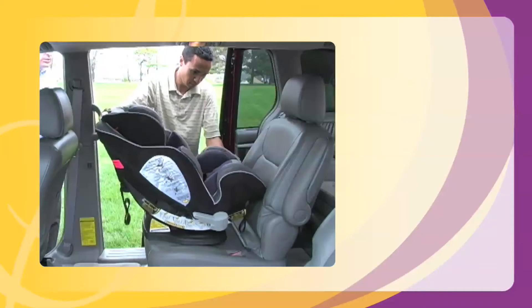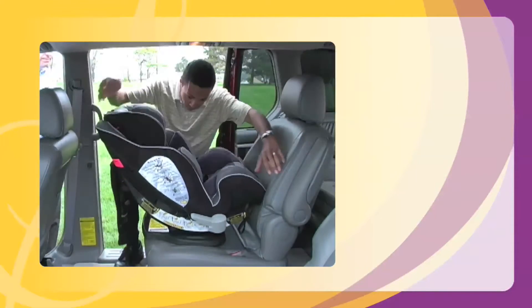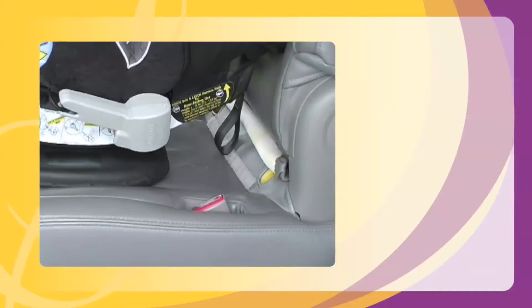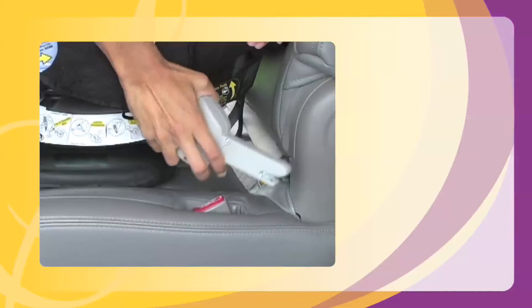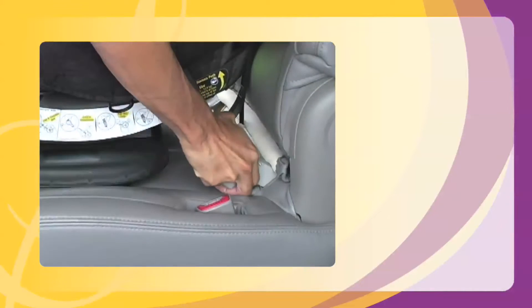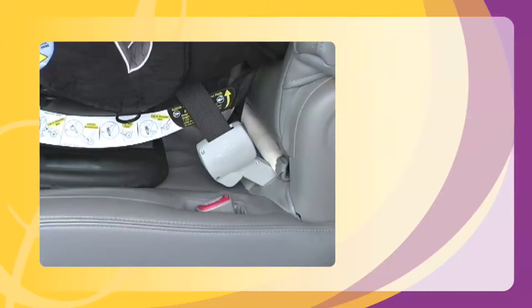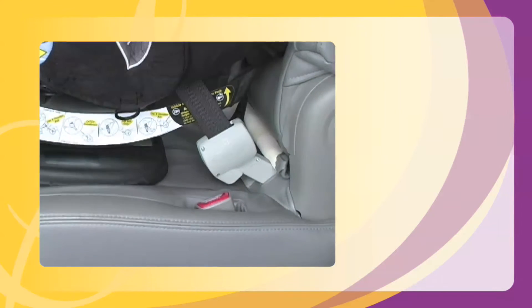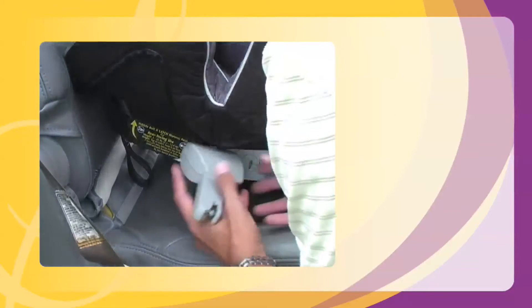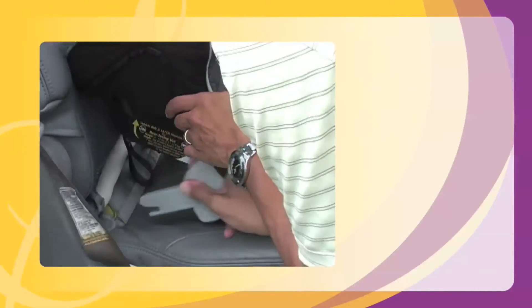Place the Symphony on the vehicle seat where you want your child to travel. Remove a SureLATCH connector from one storage clip and push it onto the seat anchor. In some vehicles, you may need to vary the angle of the SureLATCH connector to attach it to the vehicle's anchor point. Remove the other SureLATCH connector and push it onto the seat anchor.